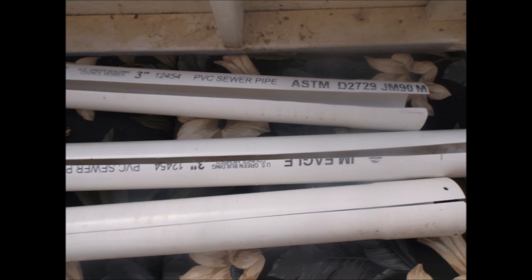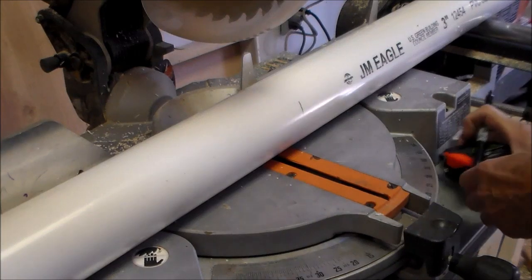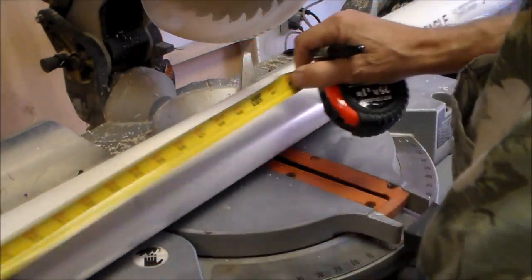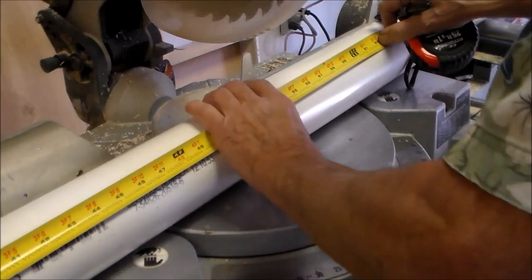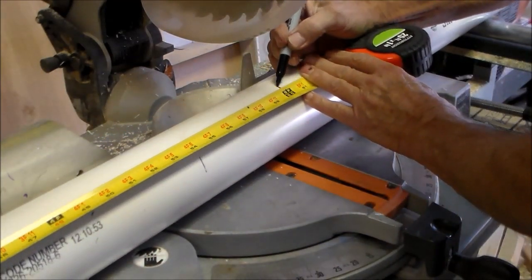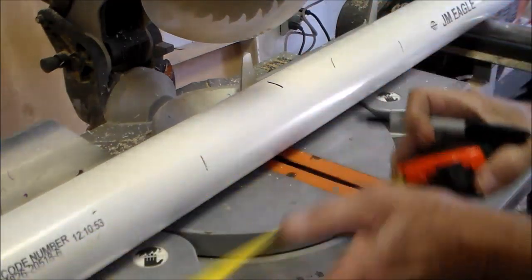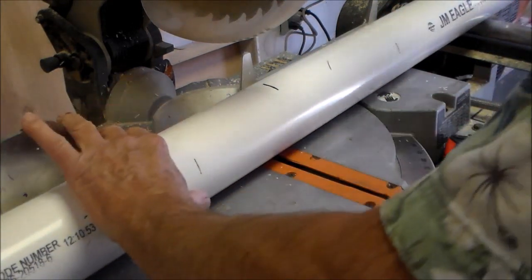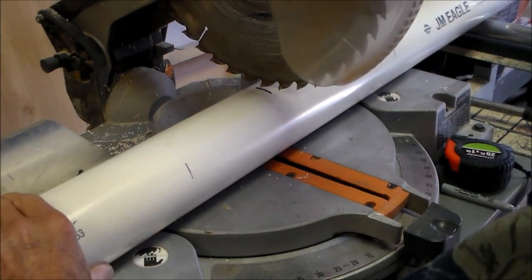A solution for root removal is slotting the towers instead of cutting net pot slots. I'm using three-inch PVC drain pipe. The drain pipe comes in a ten-foot length and costs about five dollars. I'm cutting this in half at the five-foot mark, giving me a tower at a cost of about two dollars and fifty cents.